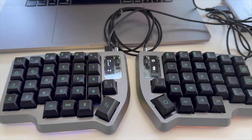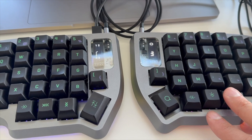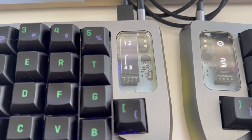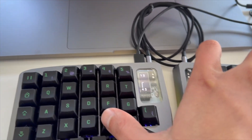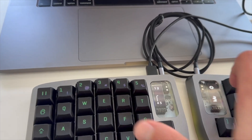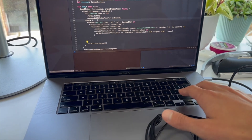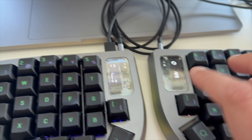Now that we have everything custom set up, I'm gonna press the button to activate the fourth layer. If you have the default OLED, you will see that this changes. Here we have the value. Let's try it out in Xcode — I'll go inside an HStack and see if it works. I have my cursor there, I'll tap the fourth layer, tap the VStack key, and there we have it — the VStack structure was typed out automatically.